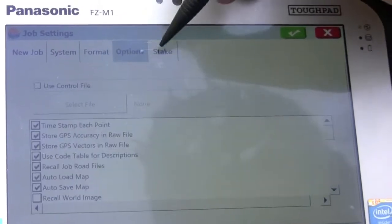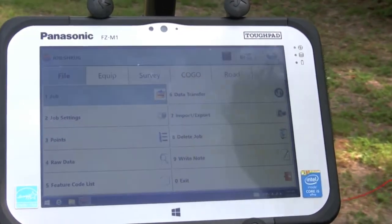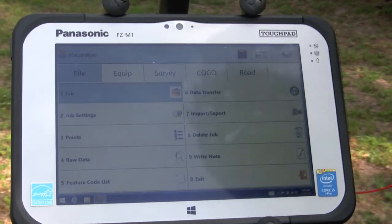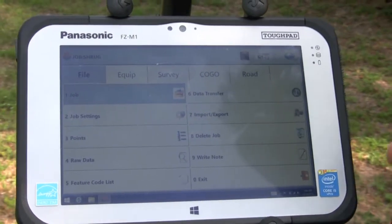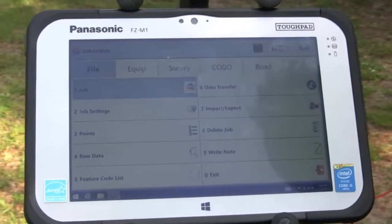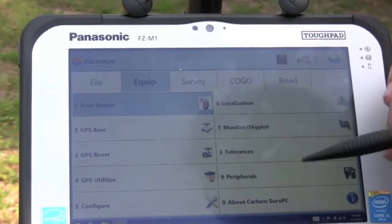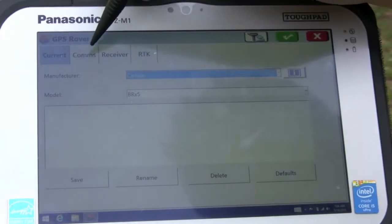You can run through here and change all the different options if need be. The first thing we need to do before we start collecting any kind of data is connect to DOT's FPRN or CORS station. Those stations give us our real-time corrections. They send a correction through the internet — for this particular unit we have a hotspot on our phone and we're connected to the internet. We're going to click on our GPS and plug in all of our data.